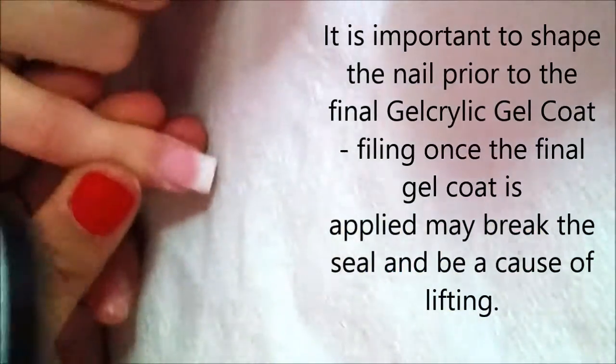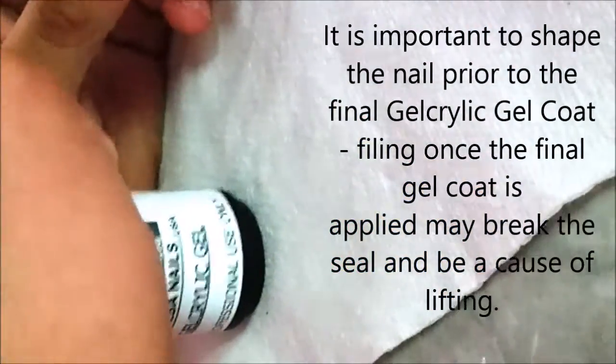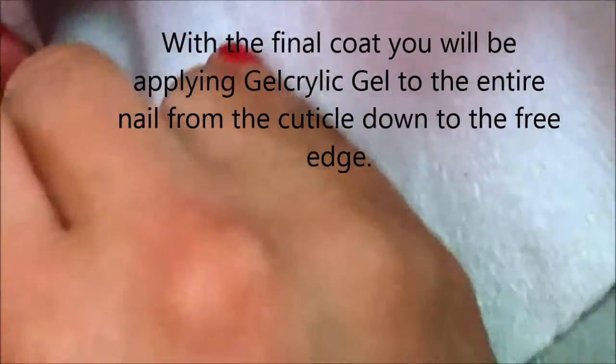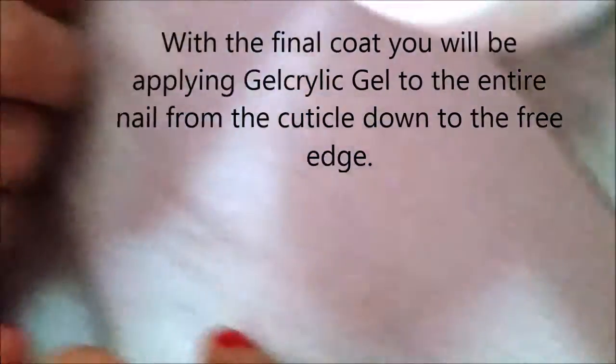Now we're going to come in with our gel acrylic gel for our last layer. Get as close to the cuticle as possible, brush down to the free edge, get the side walls, then place this under the UV light for two minutes.